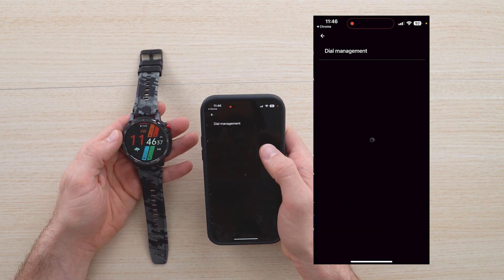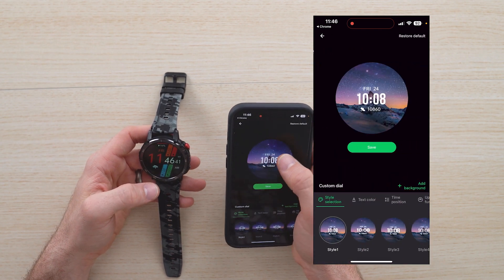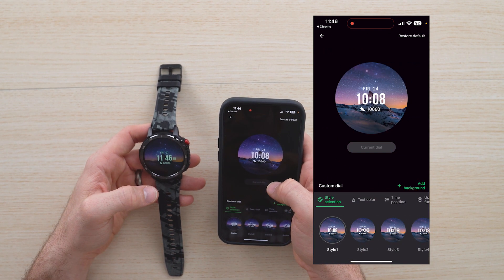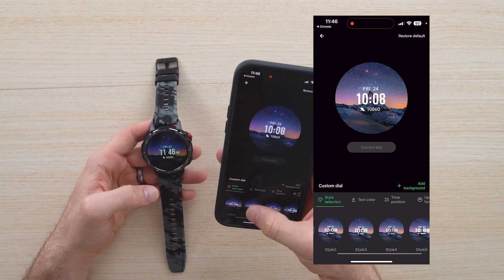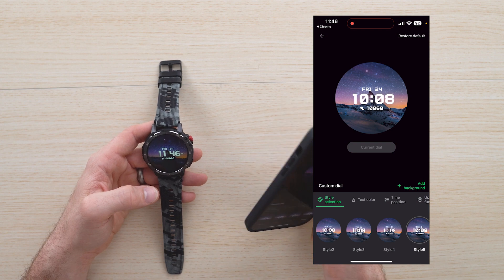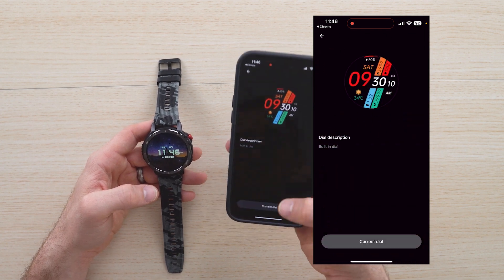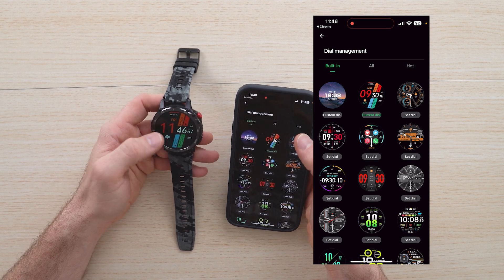Now we can go ahead and change the dial management if we want. We can change the head, change the face — make it something that's a little more reflective of your lifestyle. They've got a bunch of different styles. If you want, you can go back to this watch face. It's now aligned with the time and the weather, which is cool.